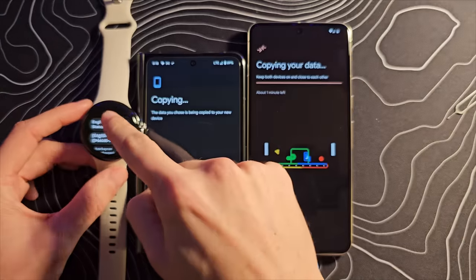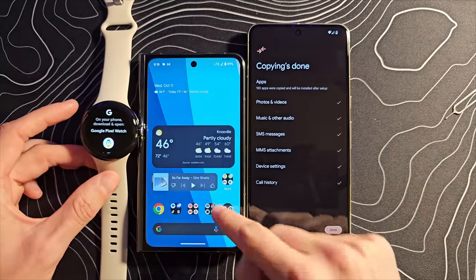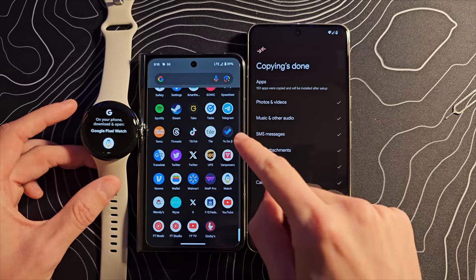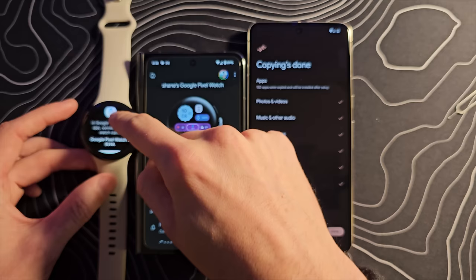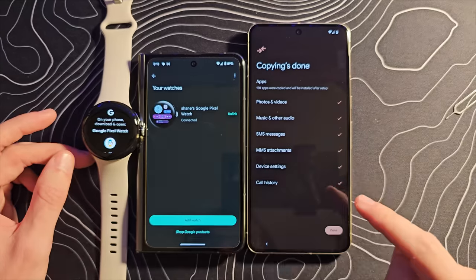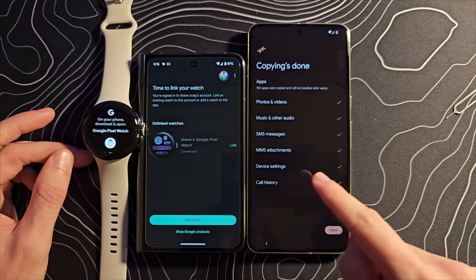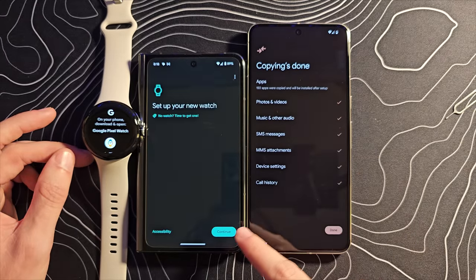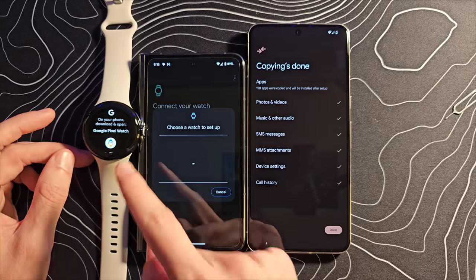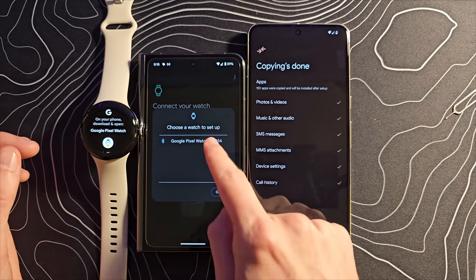This setup is almost done. We're going to select English, and then we should be able to open up the Pixel Watch application. I'm assuming I'll need to disconnect the current Pixel Watch, so let's unlink that and click Add Watch. It should see this Pixel Watch 2 and begin setup — and it did.